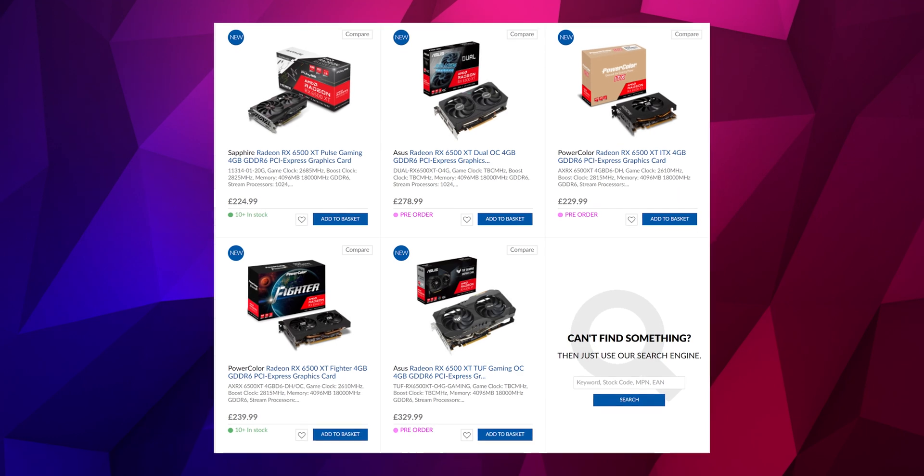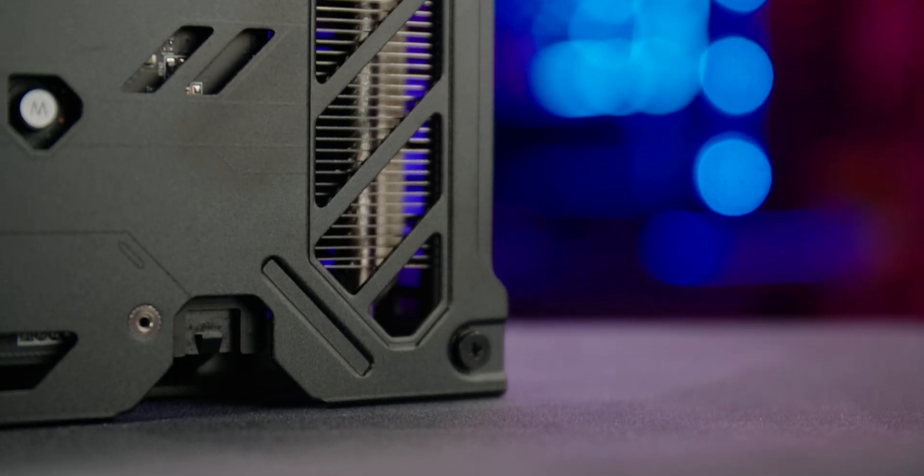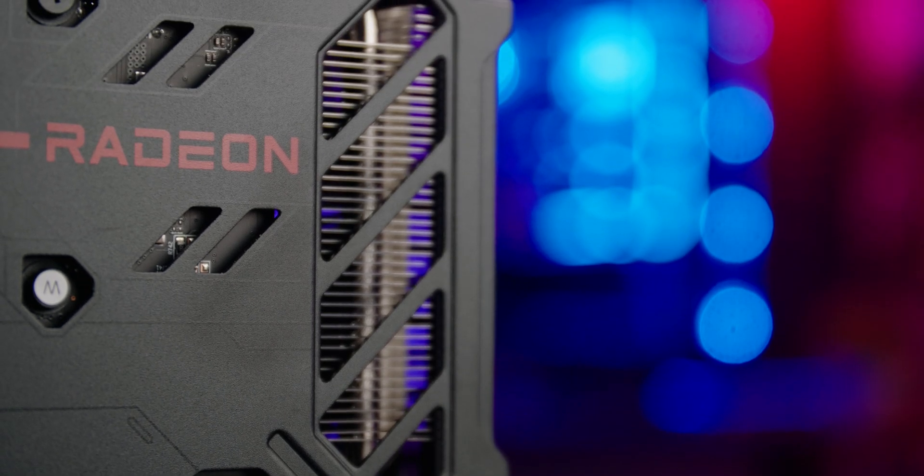The day one launch pricing of just £229 means these cards are decent value for money in the current market, and personally I think that Sapphire have priced them fairly. As you'll see after my benchmark results, they're going to be the ideal choice for gaming at 1080p, even in the latest games. However, if previous releases are anything to go by, expect prices to potentially creep up after the initial launch.